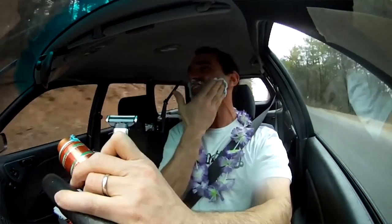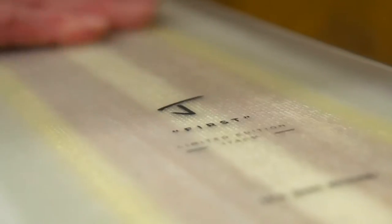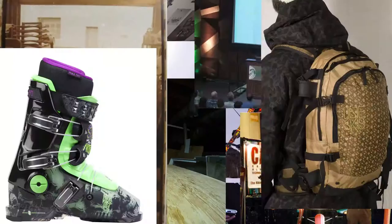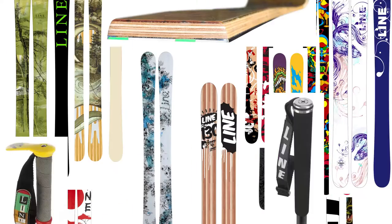I left that job and started my own ski company again called Jay. For over two decades now I've designed, manufactured, marketed, and sold just about every ski product there is out there.